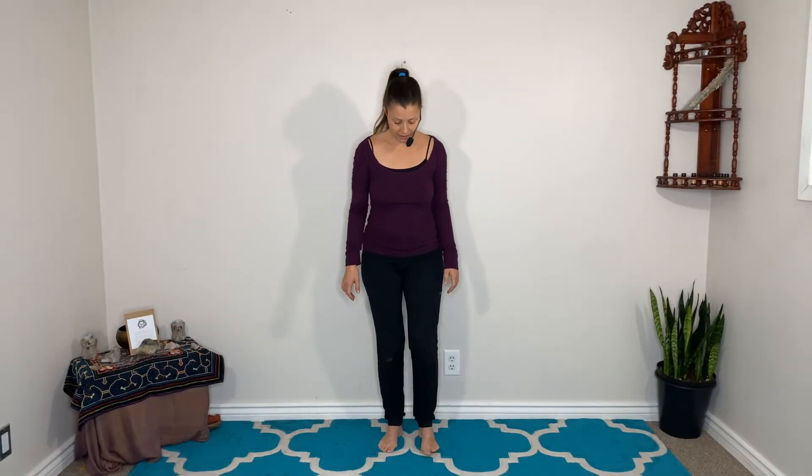You'll be dancing to energize, to clear, and to balance this energetic center. This is a practice, so I recommend coming back to it over and over again. See how your practice changes — how does it feel every time you do it? After the practice, please let us know how it was for you in our private online community. I love to hear from you.